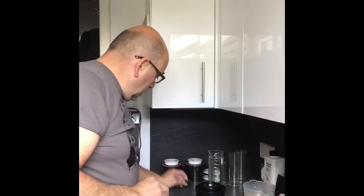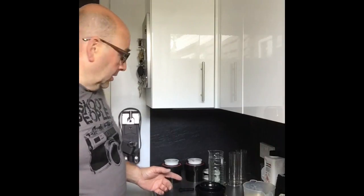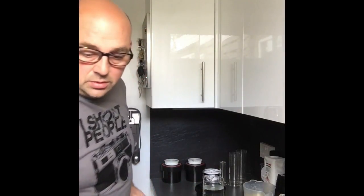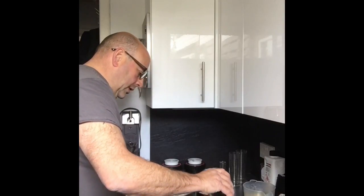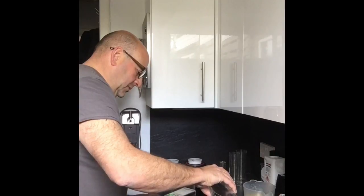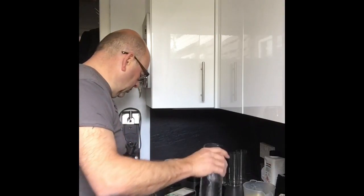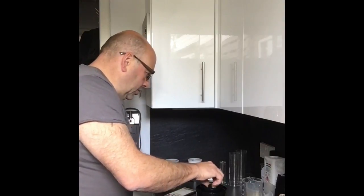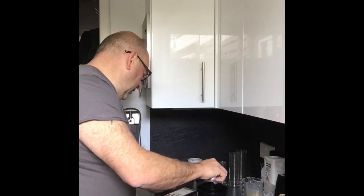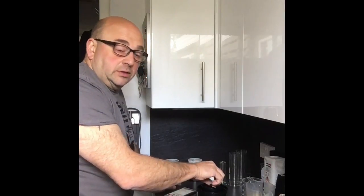We're ready to go. All we need to do now is put the developer in and start the timer. I've got the app on my phone which is ready to go. I'm going to pour that in and start the timer once all the chemical is in the tank and the film is fully immersed. The app gives you a little indicator on how to agitate the film — when you first put it in it's the first 30 seconds, so I'll agitate that for 30 seconds.